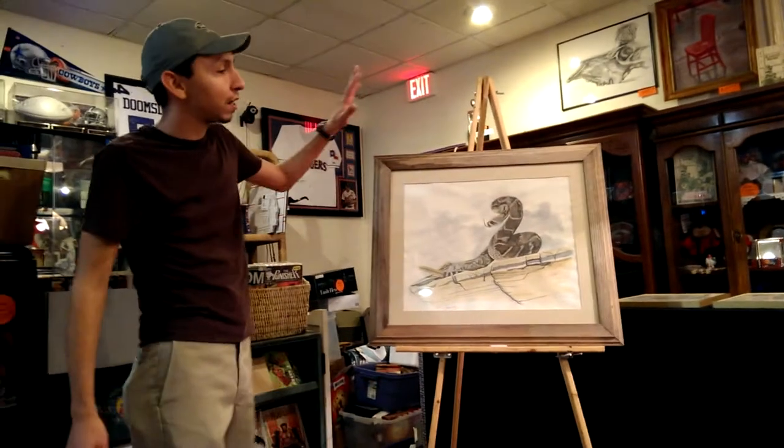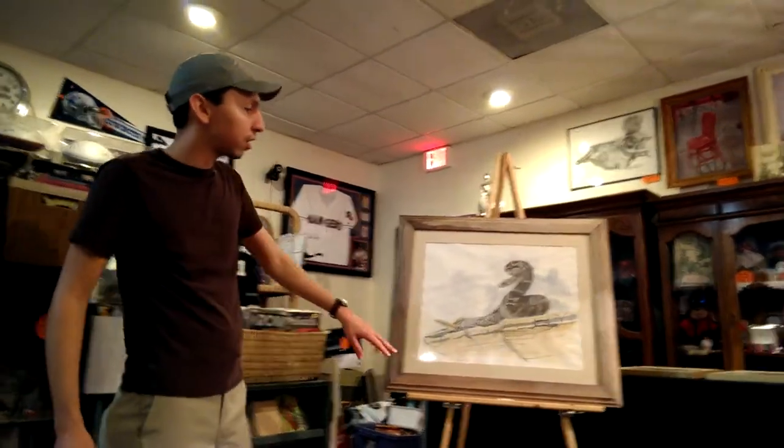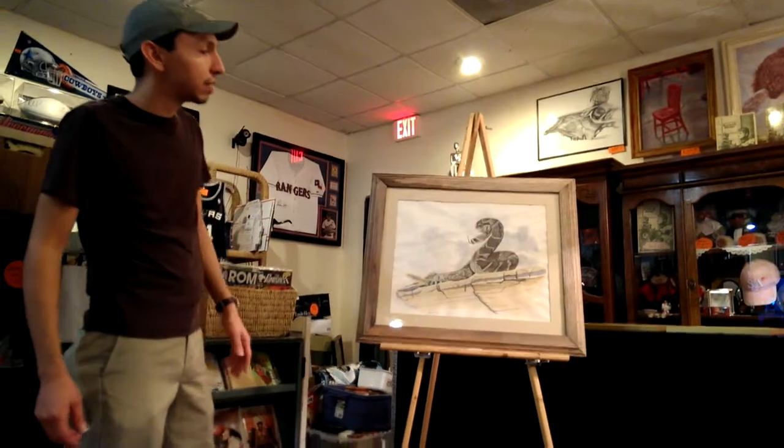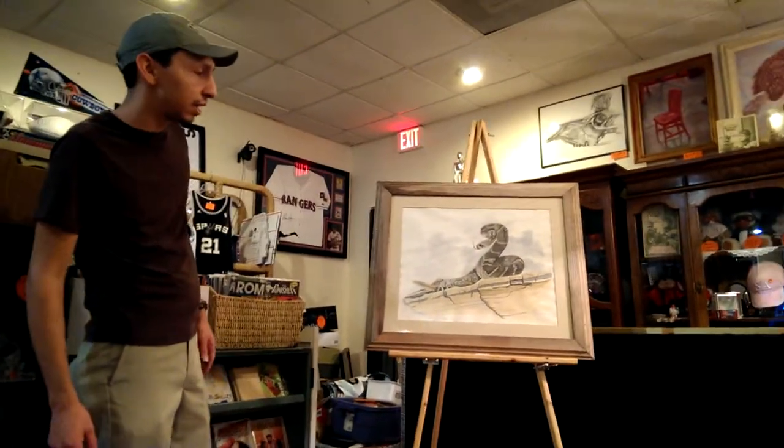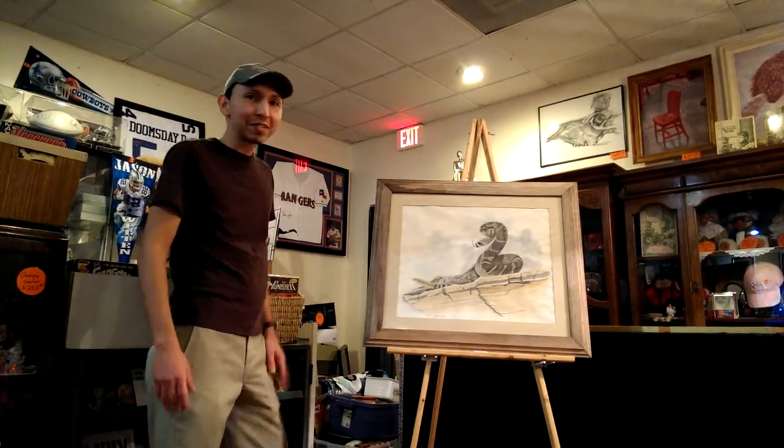Hi, this is Joseph again. Right now we've got here a watercolor painting done by local artist Mario Hernandez. This is a rattlesnake that he did, which is something that is very common here in South Texas.